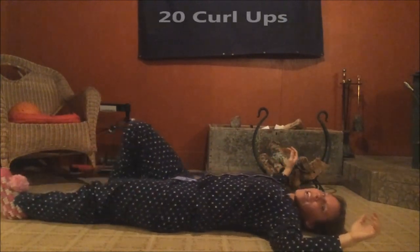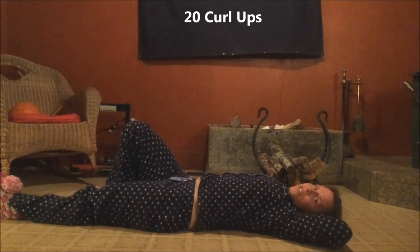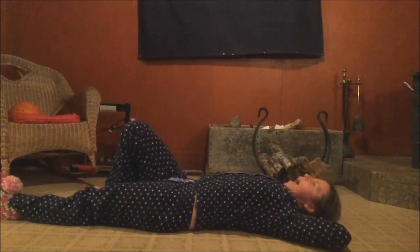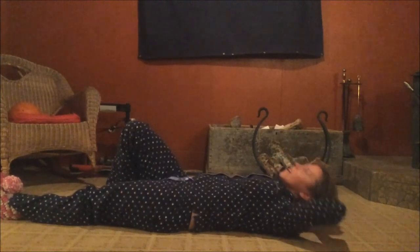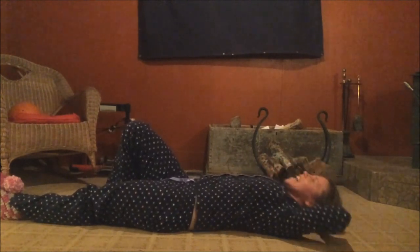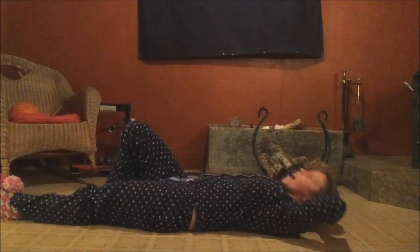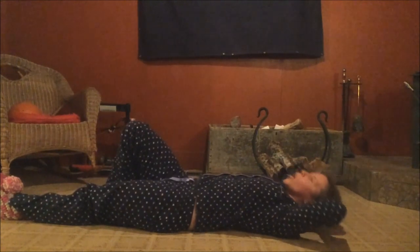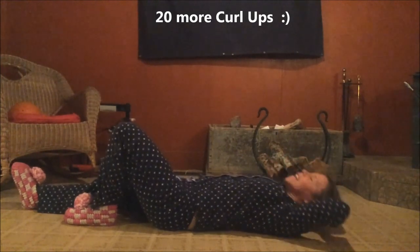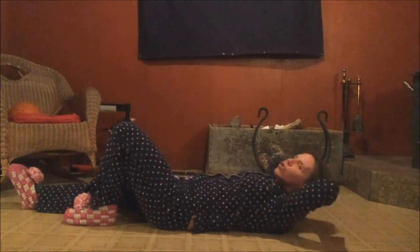Let's put our feet on the floor, one leg out straight, hands behind your head, and we're gonna do some curl ups. What you don't want is your back to arch up off the floor, so keep your back in a neutral position. Let's curl — one, two, three, four, five, six, seven, eight, nine, ten more — ten, nine, eight, seven, six, five, four, three, two, one. Switch legs and continue — ten, nine, eight, seven, six, five, four, three, two.